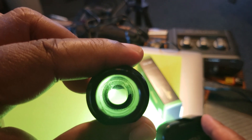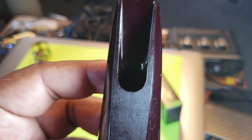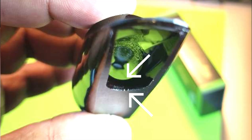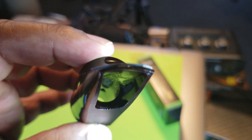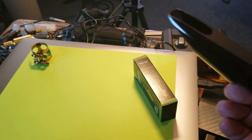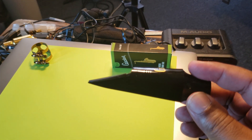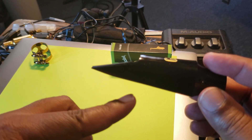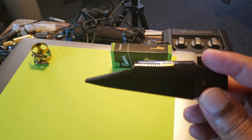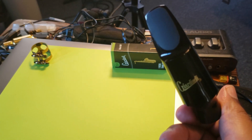It looks very similar to my Selmer Session soprano mouthpieces in that circular shape. We have this rounded chin area, rounded window. Looking at the inside, you can see how far back that ramp shape goes. Usually you get a wall where you get a ramp and it has some type of thickness to it, but this is a really elevated ramp style on the inside.